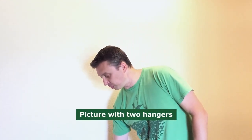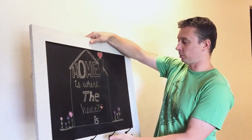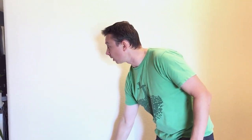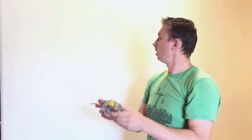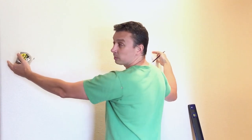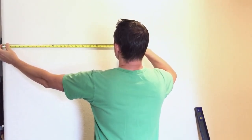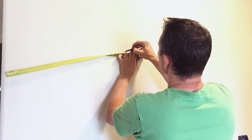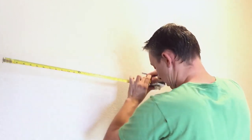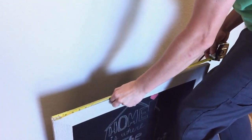Now I'm going to show you how to hang a picture with two anchors on the back to make sure it's level. What I like to do is put it on the floor approximately where I'm going to hang it so you can get a visual of where it's going to go. Grab your tape measure and your pencil. Let's pretend this is a four foot wall — we're going to center it on that, so you measure out two feet and mark it. Then on the picture, mark your center at the top.